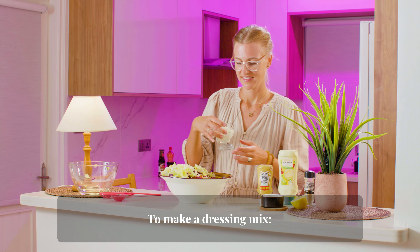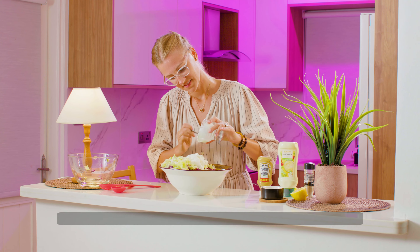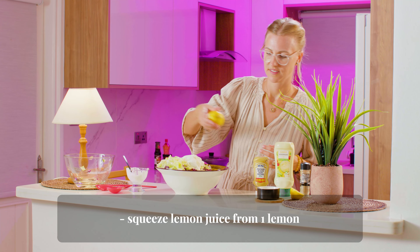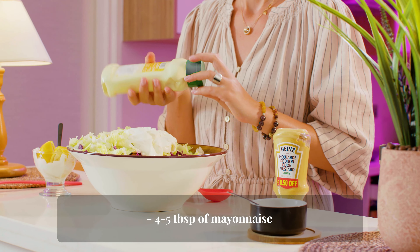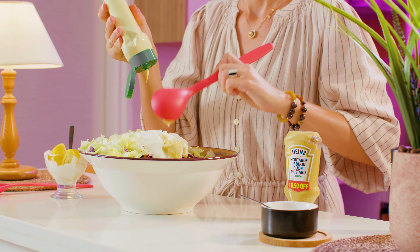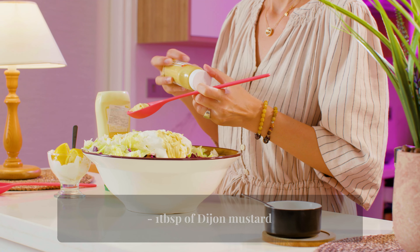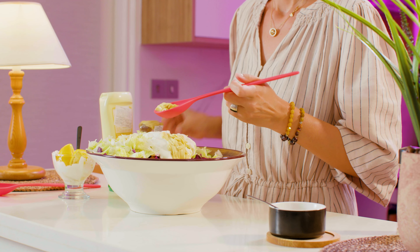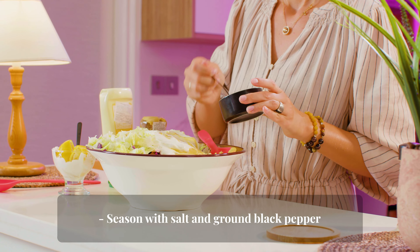To make a dressing, mix three to five tablespoons of sour cream, squeeze lemon juice from one lemon, add four to five tablespoons of mayonnaise, and one tablespoon of Dijon mustard. Season with salt and ground black pepper.